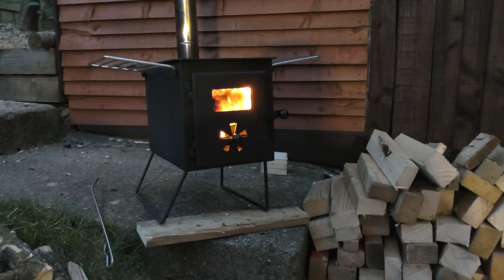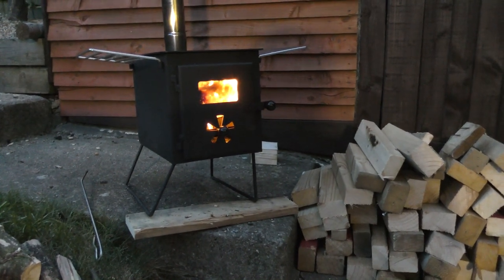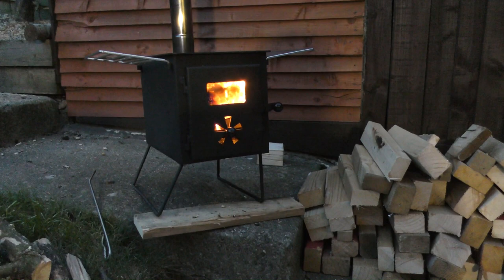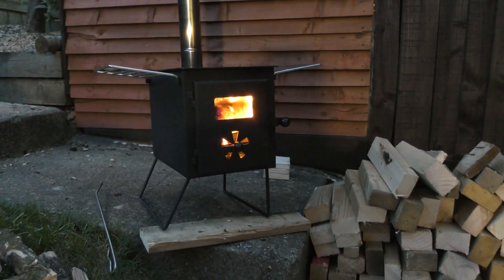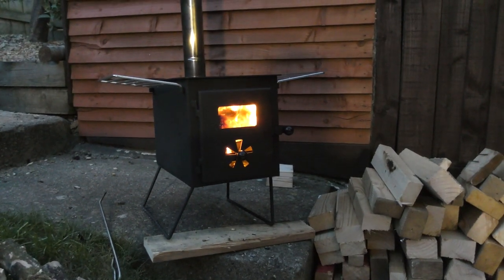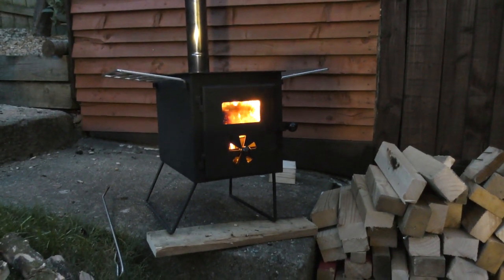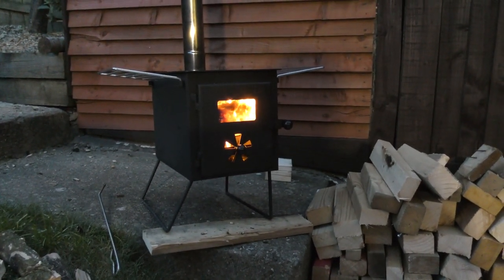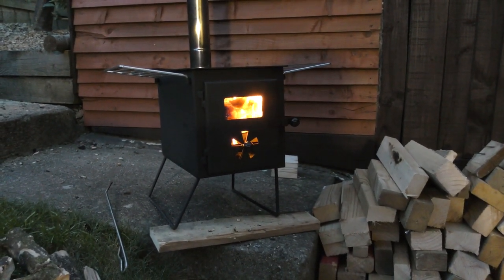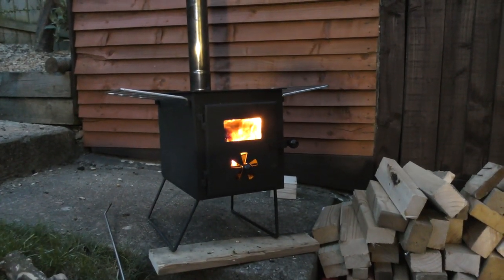Thank you once again Jimmy, I really do appreciate you tagging me in. I'm just going to sit back, chill, and enjoy my time in front of this and spend the night out here. Claire's coming down just now — she's been busy drawing but she's on her way out. This is nice — nice and relaxing.